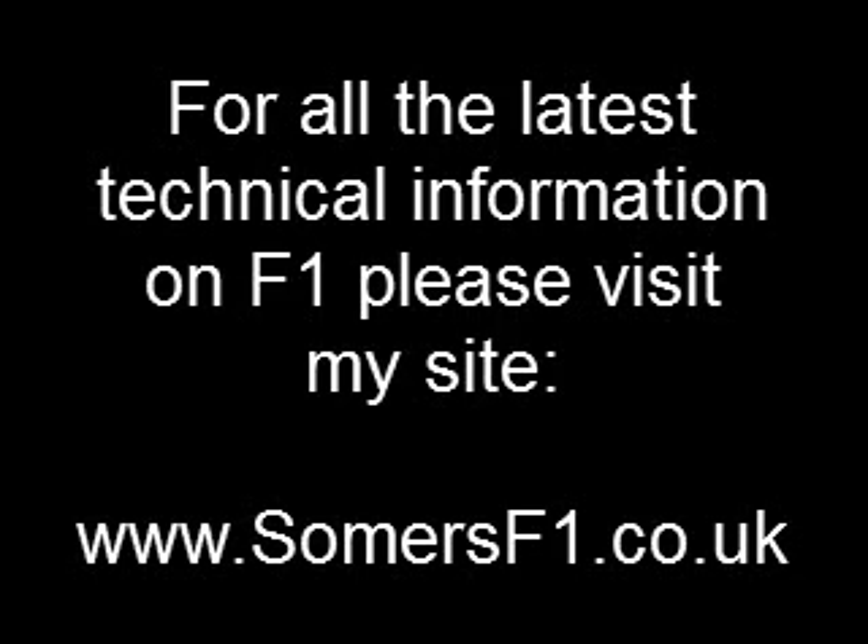I hope that goes some way to explain these ducts that we're seeing on the Ferrari, Red Bull and Sauber cars. Let me reiterate — this is an S-duct, not the F-duct that we saw back in 2010. We'll see you next time.